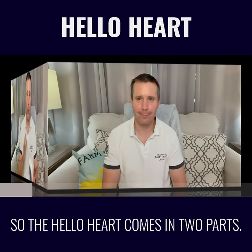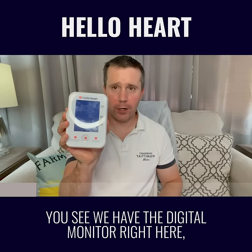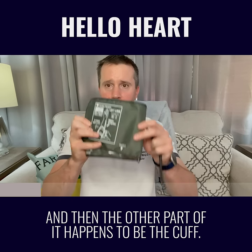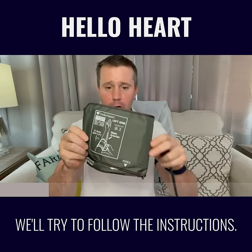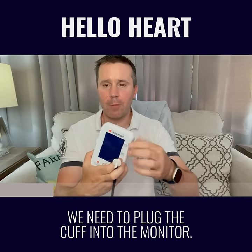Stay tuned. So the Hello Heart comes in two parts. We have the digital monitor right here, and then the other part is the cuff. We have some instructions on how to put this over your left elbow right here. We'll try to follow the instructions, but before we do that, we need to plug the cuff into the monitor.